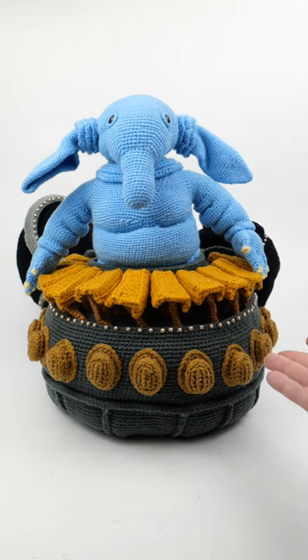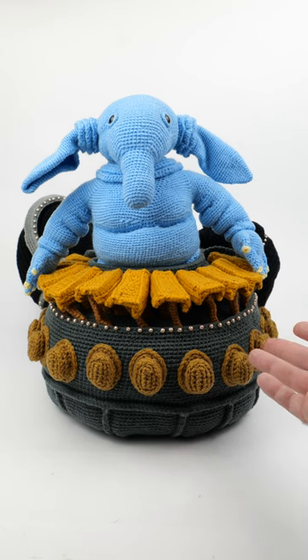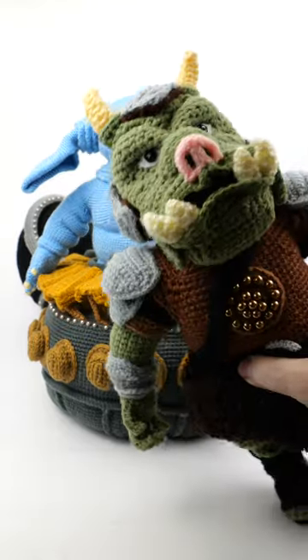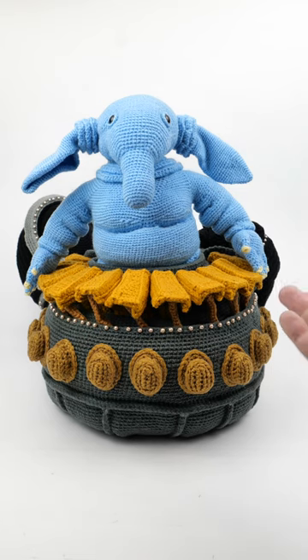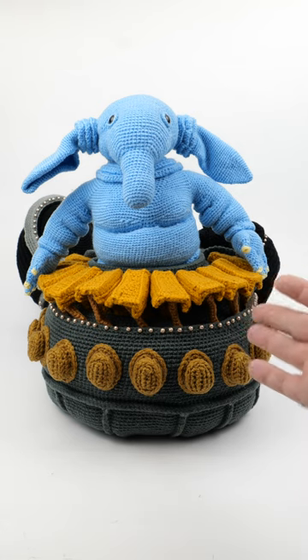I just received this amazing crocheted Max Rebo with his organ from Hops and Hooks on Instagram. They're based out of Indonesia. You may recall they were the ones that made this Gamorrean guard I showed a while back. It's actually just one woman doing everything, I think, and this took about nine months to receive after I ordered it, but I think it was well worth the wait. Let me show you.